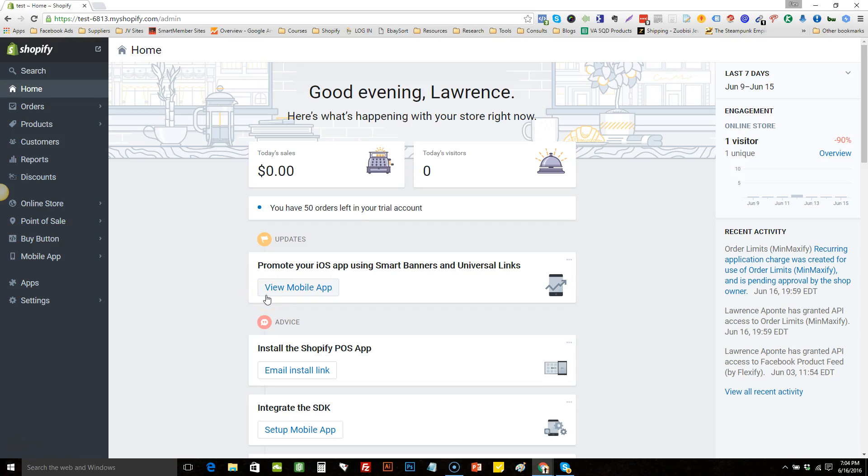Hey guys, Lawrence Aponte here. I'm shooting this quick video because I've been receiving a lot of questions and seeing comments about how to properly set up free plus shipping rates, so that when a customer adds more than one free item it charges them for each one. I'm going to show you how to do it. It is kind of time-consuming because you have to set up all different rates, but it's worth it to get it to work correctly. For a limit you're going to need an app, but I'll show you how to set it up.